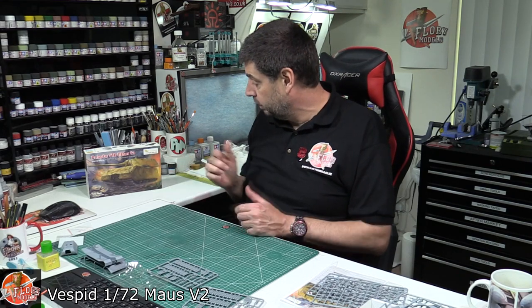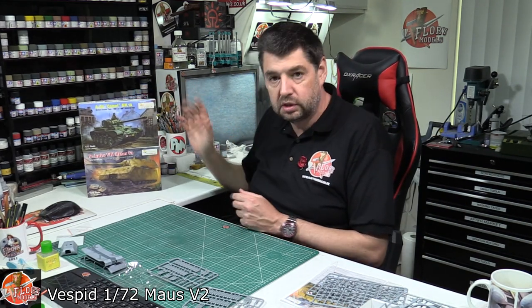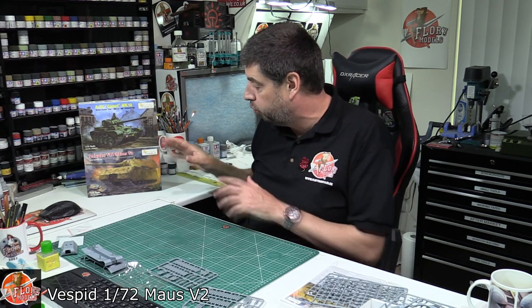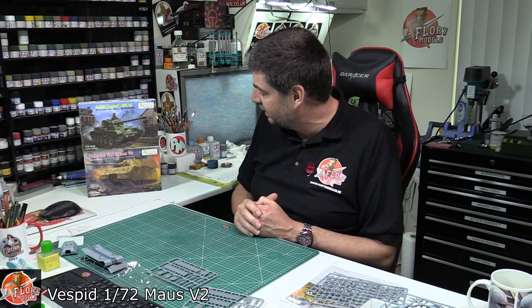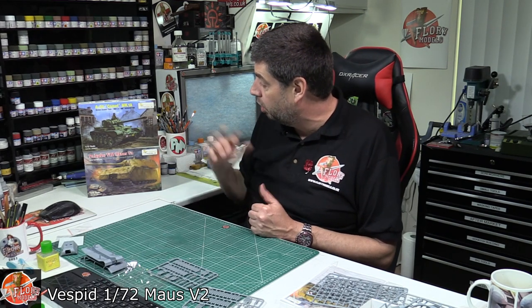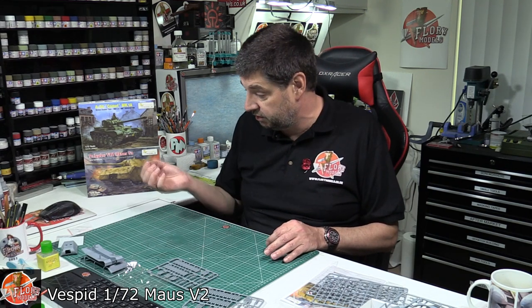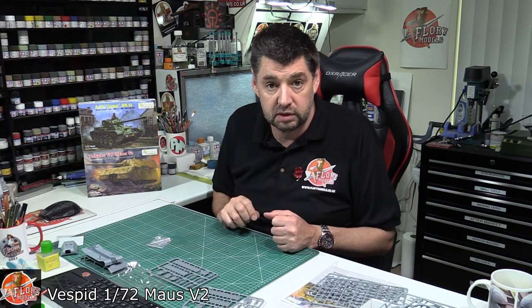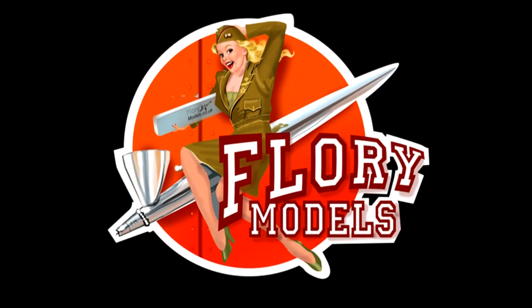There you have it. I have to say, I'm blown away. That's the second kit I've reviewed from Vespid — we did the Comet as well recently — and both kits are absolutely beautiful. Nice with that sort of what-if with the Mouse, because it would have been fantastic to see it in action, or probably not if you're on the receiving end of it. It's just a big, imposing piece of armour. Most of all, 72nd scale — the detail is as good as you're going to find on anything from 135th scale. Lovely bits of turned metal for the barrels, a little bit of photo etch to add those details. Absolutely fantastic. That's the Best Bits 72nd Mouse 2.